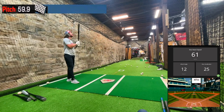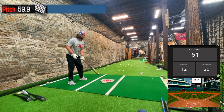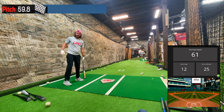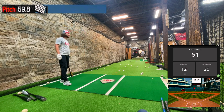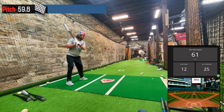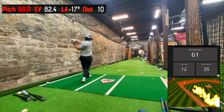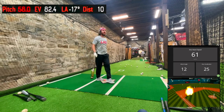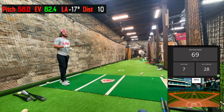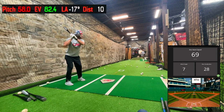61 bat speed — I've got to get over 70 and see what happens, maybe over 70 with a barrel. I probably have 6 or 7 more swings. That felt good — 69 bat speed. Getting up there, I've got to catch a barrel on a 70 though.